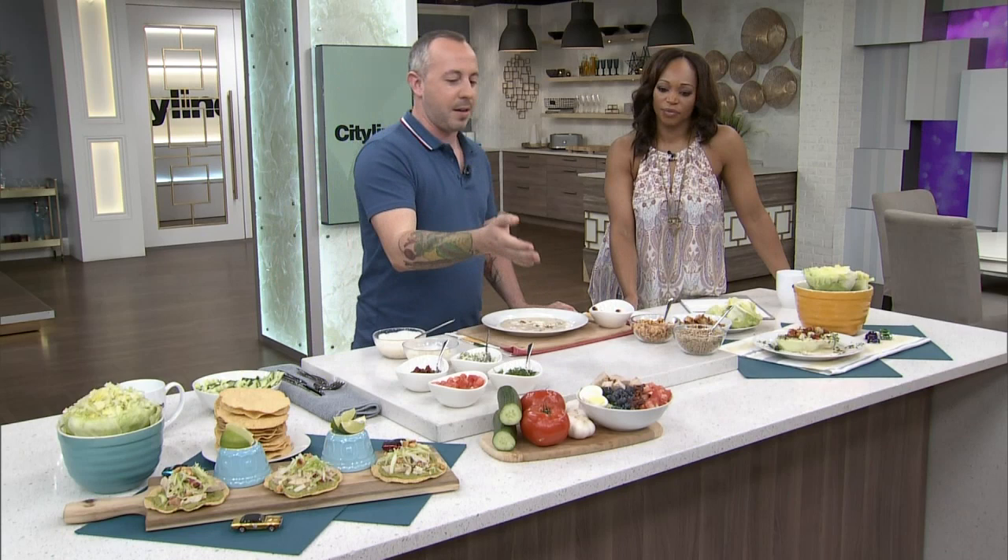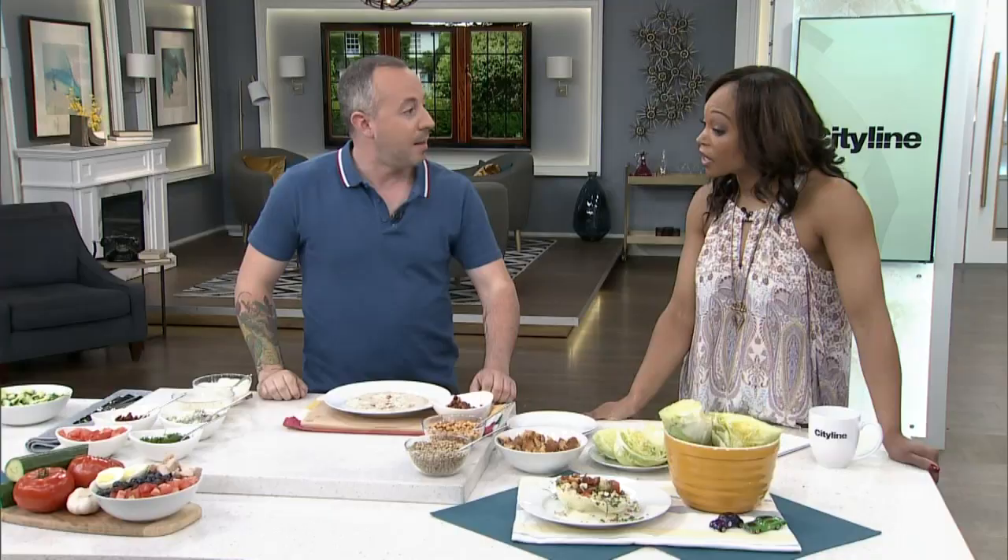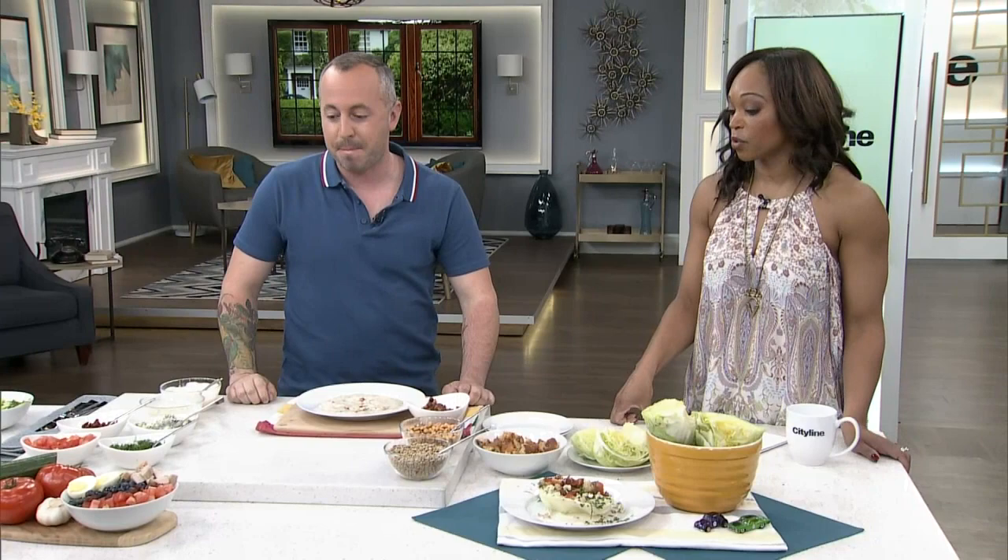And right here is a Cobb salad — super famous. This recipe will be on CityLine.TV after the show. It has some blueberries in there, chicken, and eggs. On the bottom it's just a regular chop of the lettuce with a nice blueberry thyme vinaigrette. That's a nice reimagining of a Cobb salad — head to CityLine.TV for that recipe.